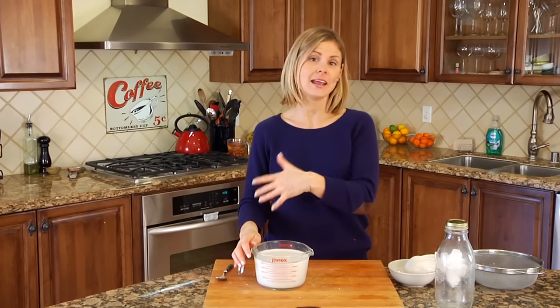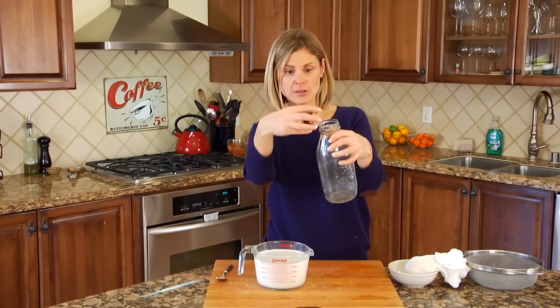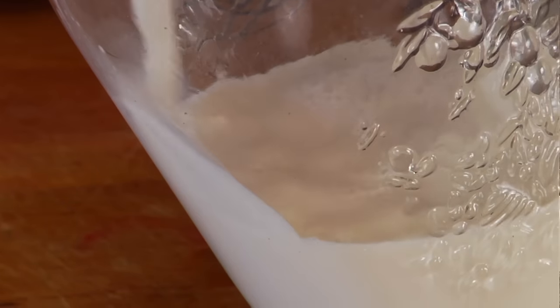And what you're left with is this light, frothy, creamy, fresh almond milk. It's light, bright, clean, fresh — so much better than anything you're going to buy at the grocery store, and too easy not to try. From here, store it in any airtight container you have. I love these little milk jars that come with a lid. They'll last in your fridge three to five days.